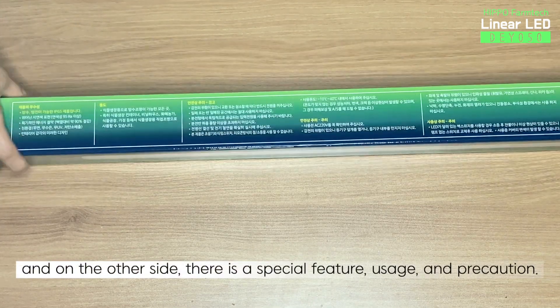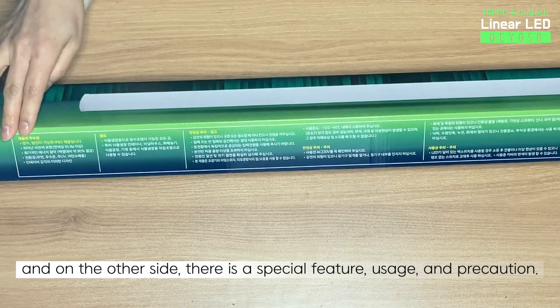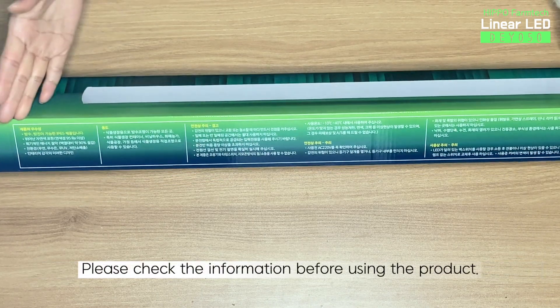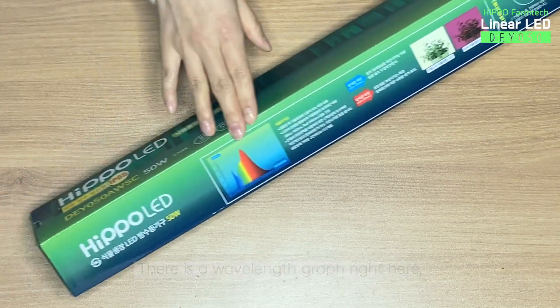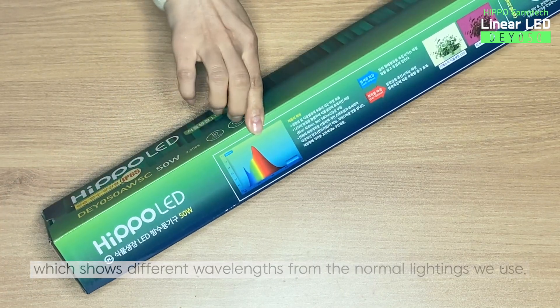And on the other side, there is a special feature, usage, and precaution. Please check the information before using the product. There is a wavelength graph right here, which shows different wavelengths from the normal lightings we use.